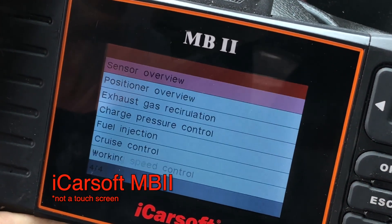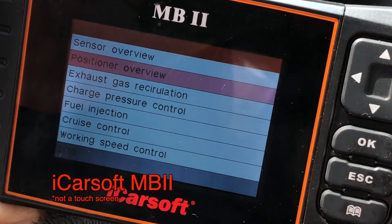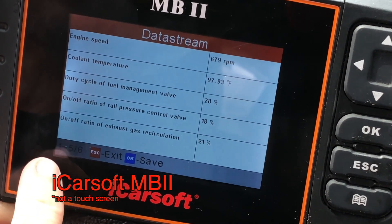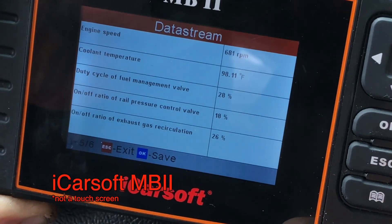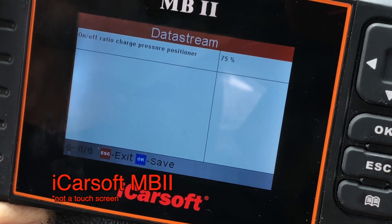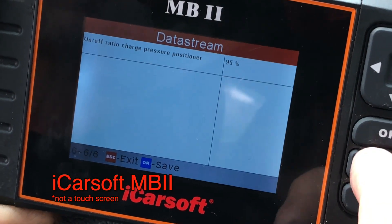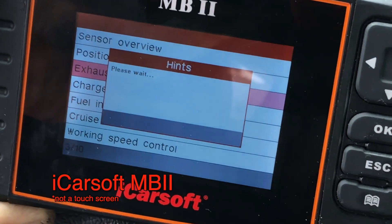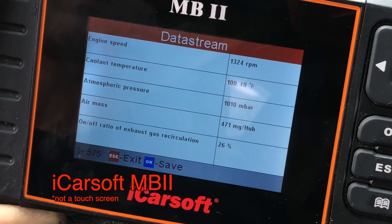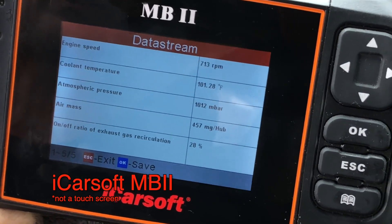We'll escape out and go down to actual values, similar to what we did on the other unit. Start the truck again. Positioner overview — down here there are six items; we can page over and look at the next one: charge pressure. This updates really fast live data. Maybe the exhaust gas is where your issue is — everything related to EGR.